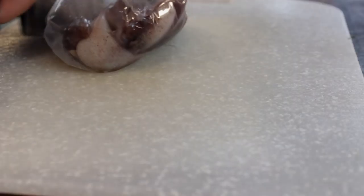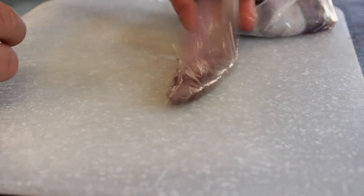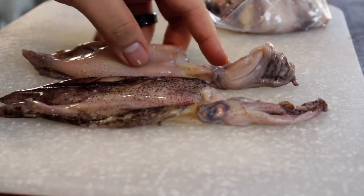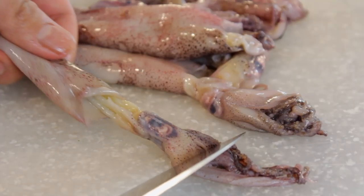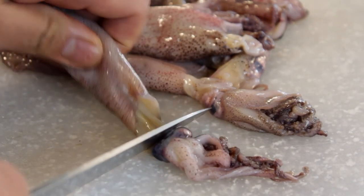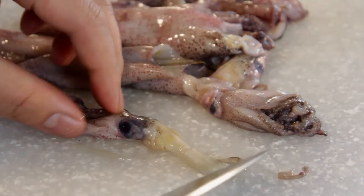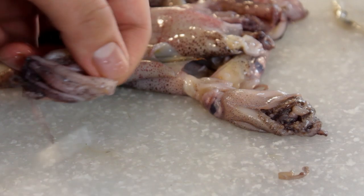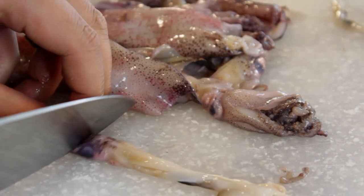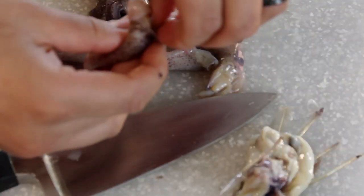We have about a pound of calamari here — they look like little squids with a little purple skin, nice and fresh. We're just gonna pull the tentacles off from the head, and then whatever comes out comes out. We'll cut off the eyes — those little black things — discard whatever was inside the head, and reserve the tentacles. Repeat this on all of them.